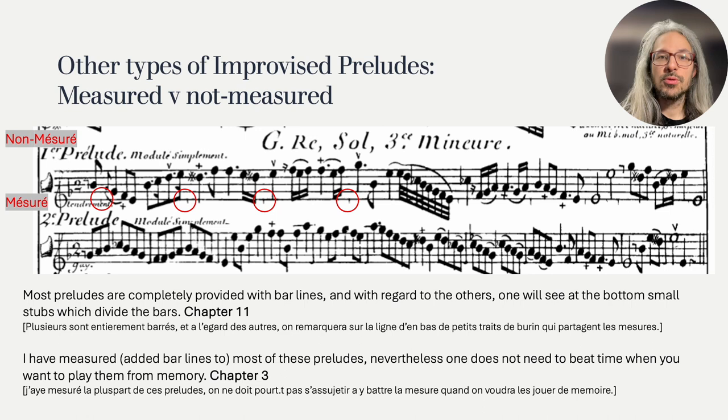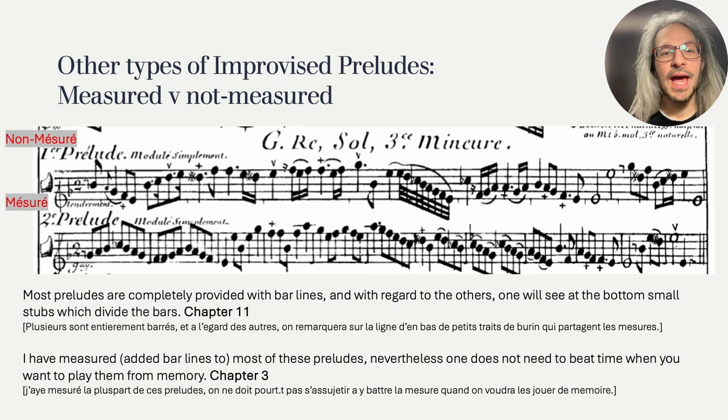I would make a distinction between preludes that are really free and preludes that are still more or less measured. This is also reflected in the characters chosen for them. For example, the second prelude depicted here is a gay, a happy allegro type movement, so it makes sense to keep the freedom a bit more at bay. On the other hand, the first prelude has tendrement, or tender, as a character marking — here I would really play or improvise from the effect and only see the rhythmical outline as a sketch.